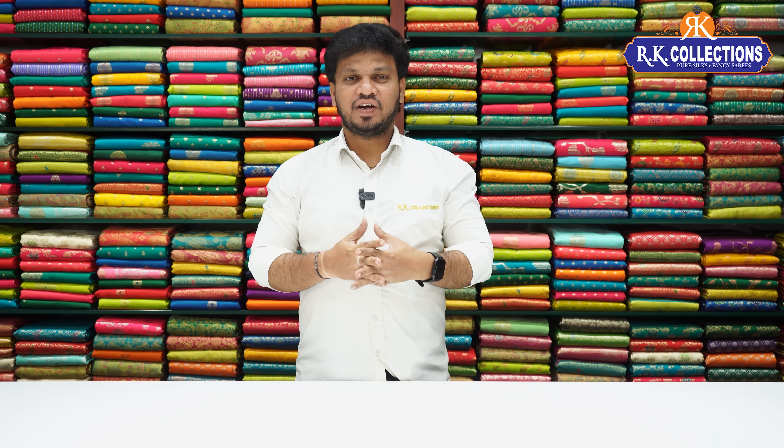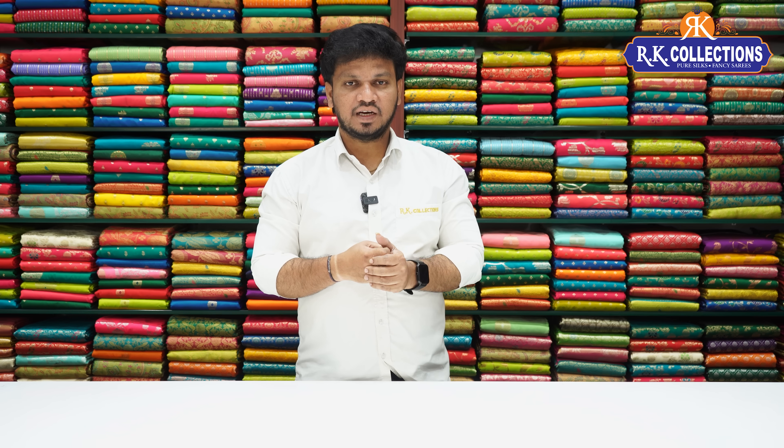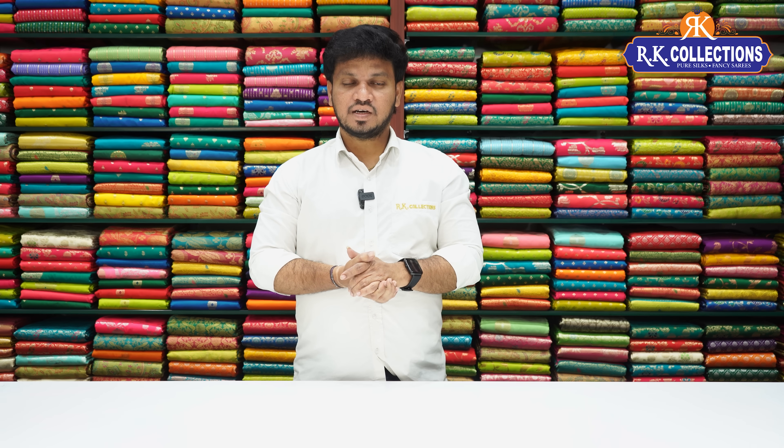Namaste and welcome to Archey Collections. I am going to show the latest collections — pure crepe silks with a regular falling style, floral prints, traditional design with beautiful zari buttons and zari borders, beautiful floral print with zari butas highlight. Another pattern is light wet chiffon with zari, with many beautiful color combinations.